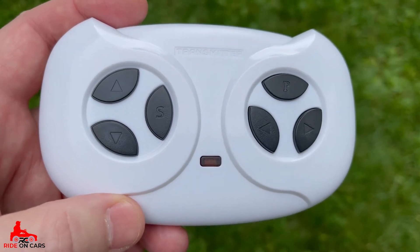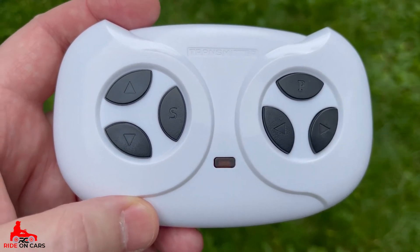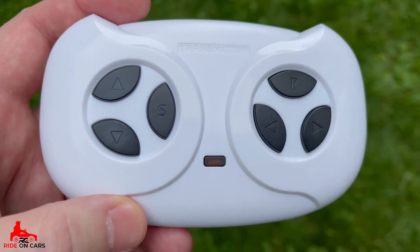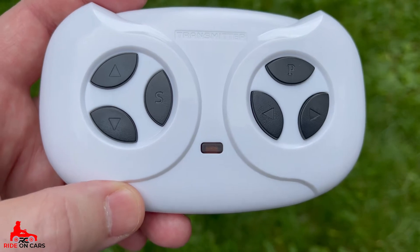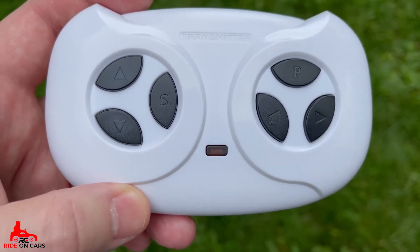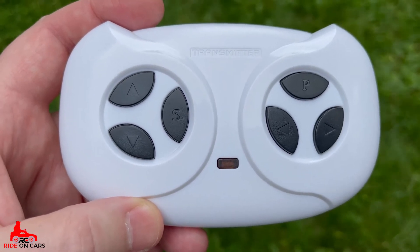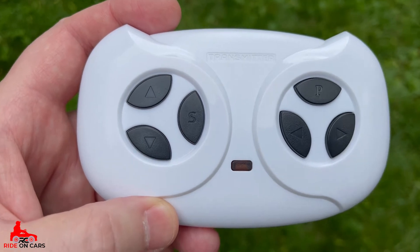Here's the remote. All you do is hold the up and down button for three seconds, then turn the power wheels on. You'll see flashing and it'll connect. Then you'll be able to go forward and back on the left, and left and right on the right-hand side. S is for speed — there are three different speeds. P is for park. Keep in mind, reverse only goes at half speed. The distance is not real far, but a decent amount.